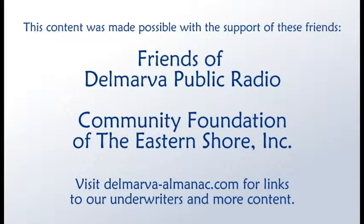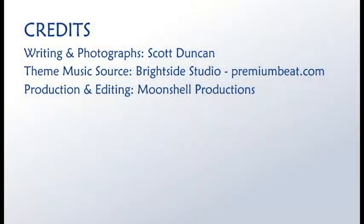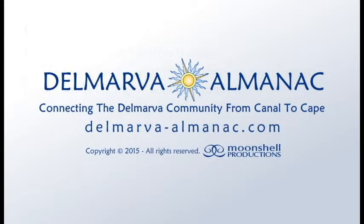That's all for this edition of the Delmarva Almanac. We'd like to thank our community partners: the Friends of Delmarva Public Radio, the Community Foundation of the Eastern Shore, and underwriters eatdrinkbyart.com for their help in bringing this program to you, our audience. Our theme music was provided by Bright Side Studio. This show has been a Moonshell production. Thanks for listening. Until we meet again, may the rhythms and tides of Delmarva bring you good fortune.